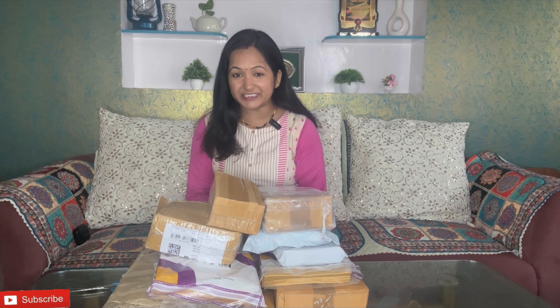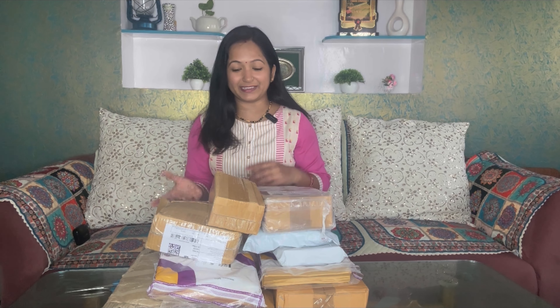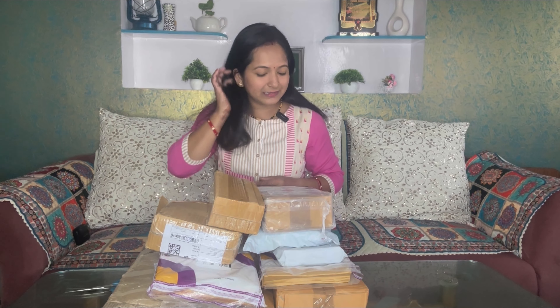Friends, I hope you liked this video. If you did, please like and subscribe to this channel. Don't forget — see you in the next video. Keep shopping! Happy Diwali! Bye bye, take care.